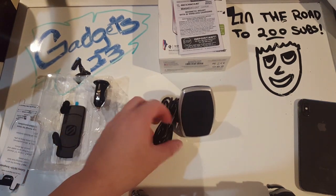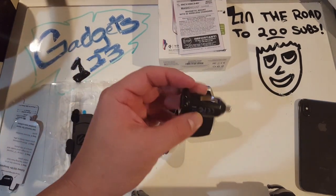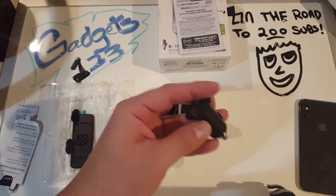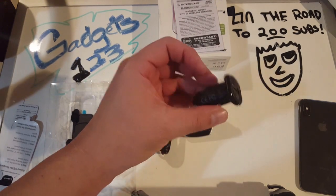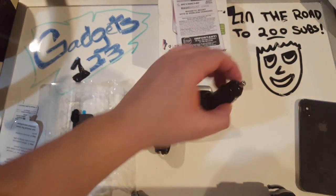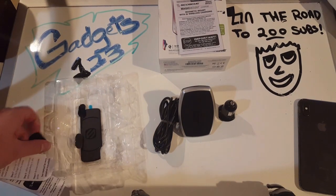You also get a car charger - it's a standard Scosche model car charger, one of the smaller ones. I kind of like the bigger ones, but if it works and Scosche makes pretty decent accessories, it shouldn't have any problems.